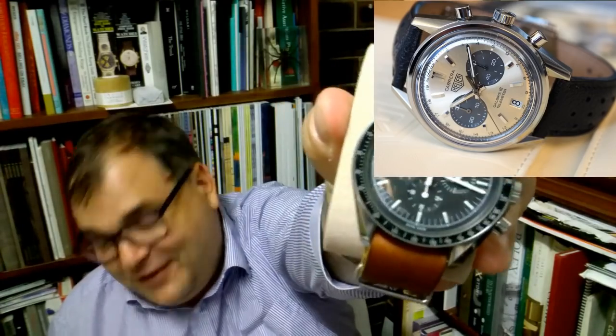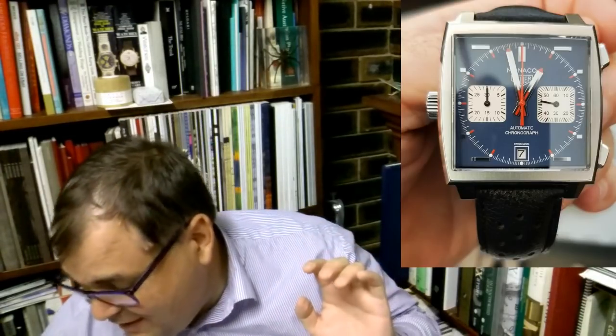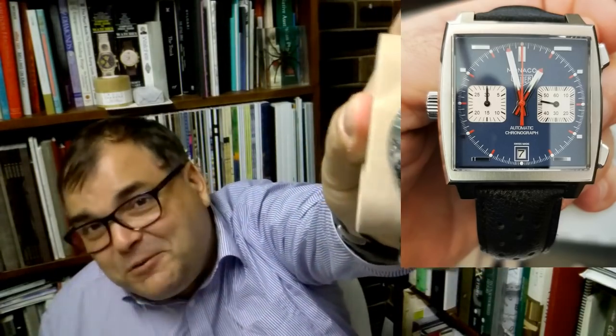So if I was having a chronograph fantasy collection, I'd be looking at this a bit differently. I'd be saying, okay, let's tick the boxes. Omega Speedmaster 1861 — check! I'd definitely get one of those. Then you've got your Zenith El Primero — check! Then I would be saying, what would I buy next? I'd get myself a Breguet — get a Breguet Type 20. That's what I'd be buying.